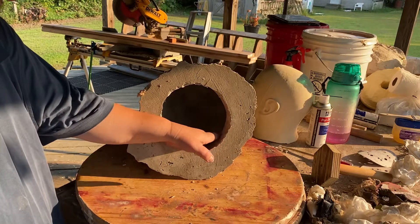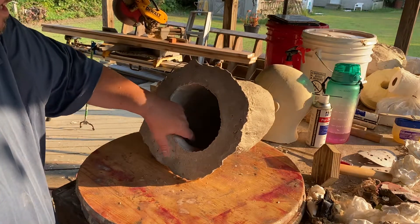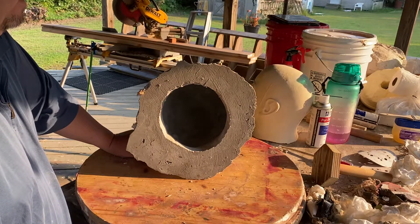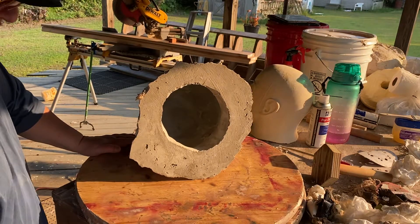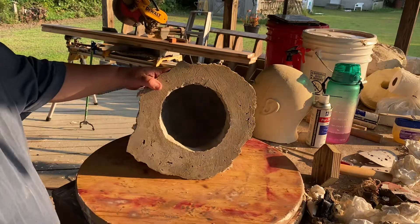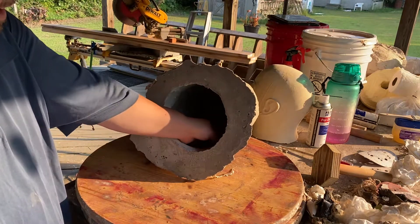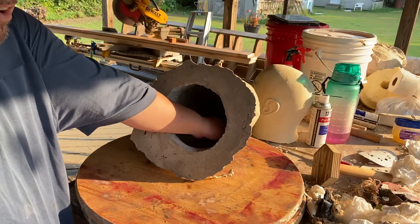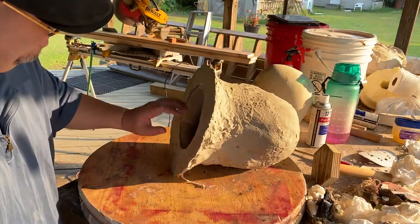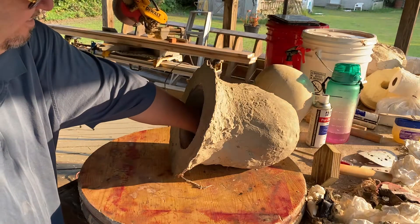I see one hole that I have to repair here. Looks like there's a little chunk of something here — no biggie. It looks good, guys. I've got to check for imperfections, but I need a flashlight to really examine the inside of that mold, especially into the ear area — make sure there's no holes, no rough spots. I don't feel any. I'm feeling good. There are a couple spots I have to fix, but nothing real massive, nothing too bad. Looking good.